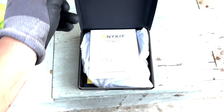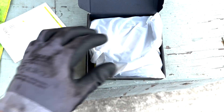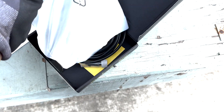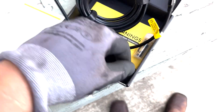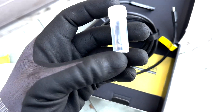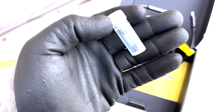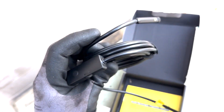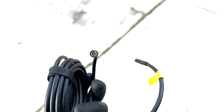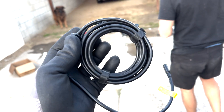I got this borescope on Amazon. We're gonna see how it works to check the valves in the Derek Lewis 2.0 build. So we got a hook and a light on the little end. Let's go try this bad boy out — no better way to try it out than to check the valves.